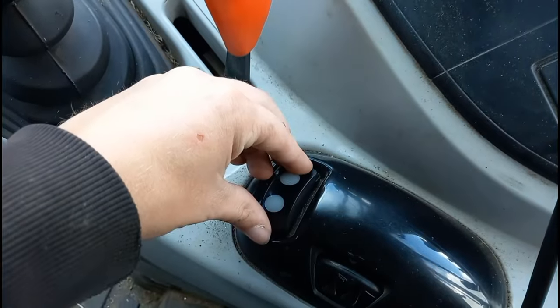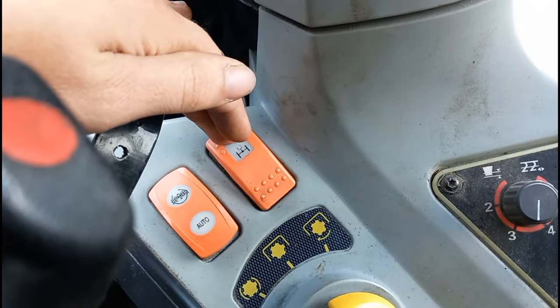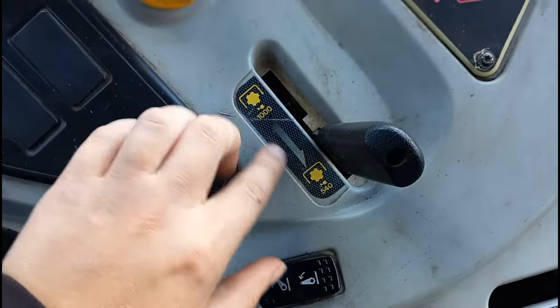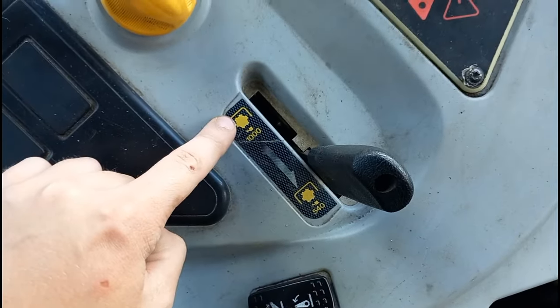This is your lift arm control — lift arm up, neutral or stationary, and down to drop the lift arms. You have your four-wheel drive button to engage or disengage it. This is how you engage or disengage your PTO, and this lever here is for whether you want it in 540 or 1000 RPM speed.